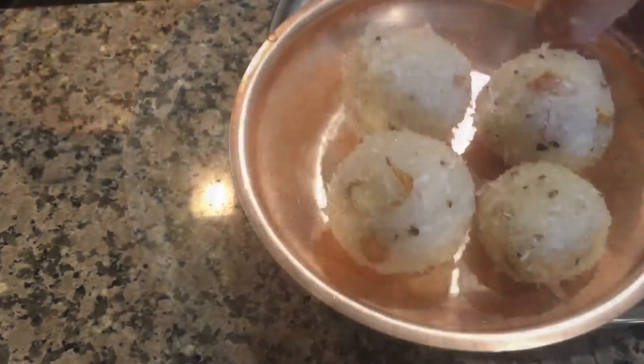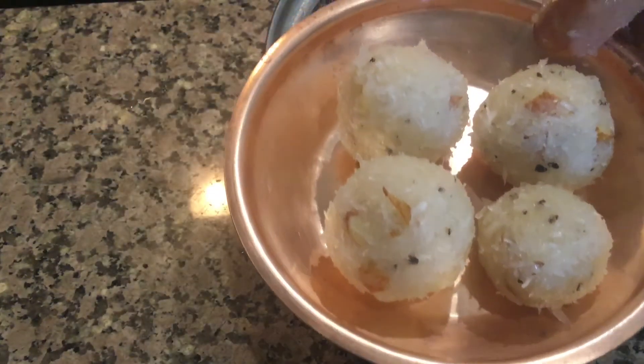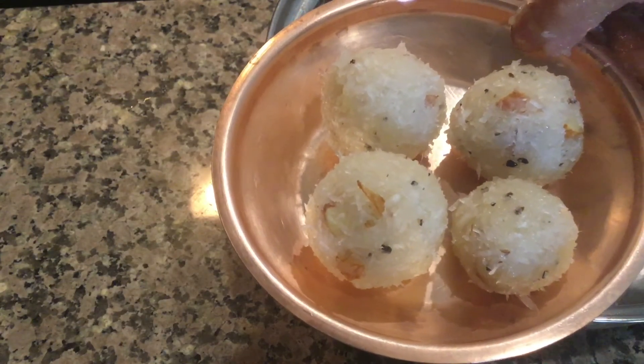The coconut ladoo, or Kopra Ka Ladoo, is ready for bhog. Prepare and offer it as bhog to Srinath ji Krishna.